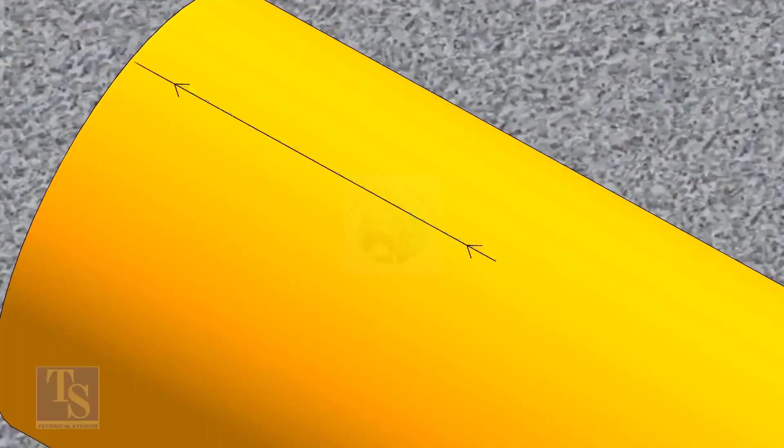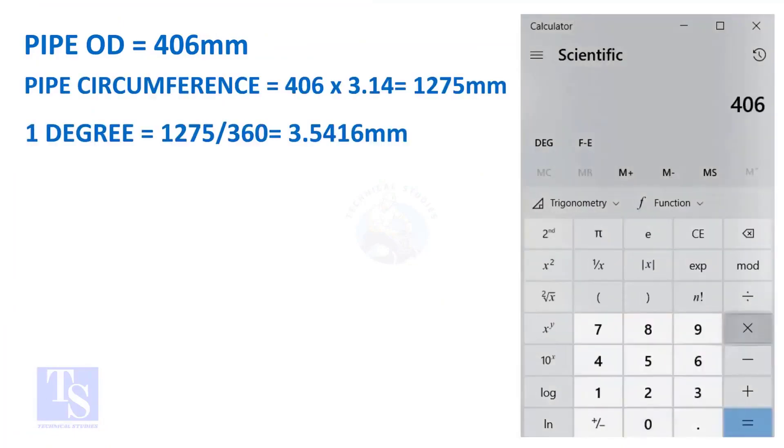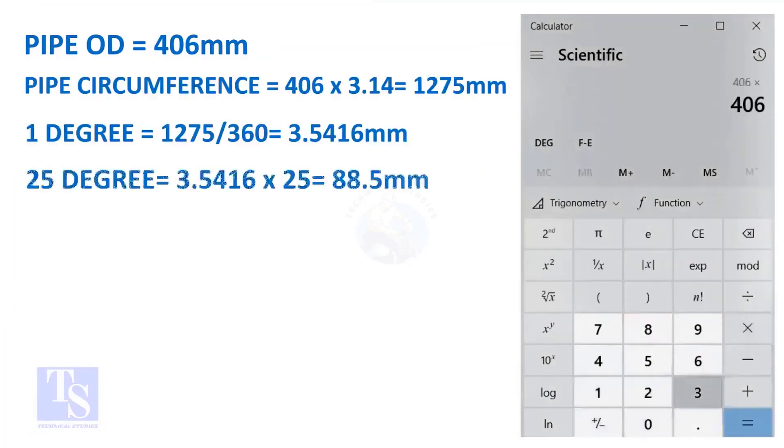Let us calculate the circumferential distance or arc length for 25 degrees. Multiply the OD by 3.14 to get the circumference of the pipe. Divide the circumference by 360 to get the arc length of 1 degree. Finally, multiply the 1-degree arc length by 25 to get the arc length of 25 degrees. You can apply this formula to get the arc length of any degree.